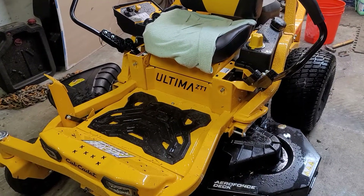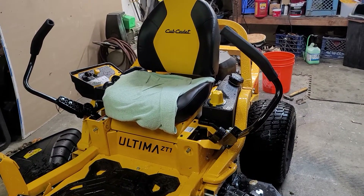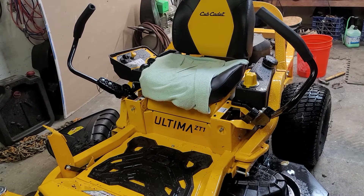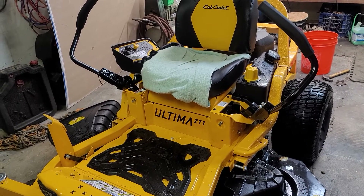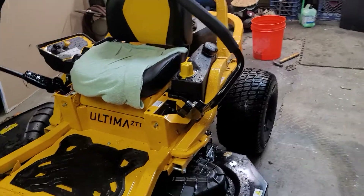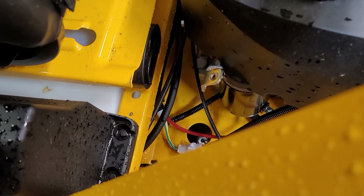The only thing I don't like about this thing is the seat is rubber-mounted, so there's some give. One of those Toros I had last year was spring-mounted — that thing rode like a Cadillac, it was really nice. Though if you hit a big bump it would launch you. That seat doesn't have a lot of give to it. I haven't really done much with it yet other than mowing my front and back yard.